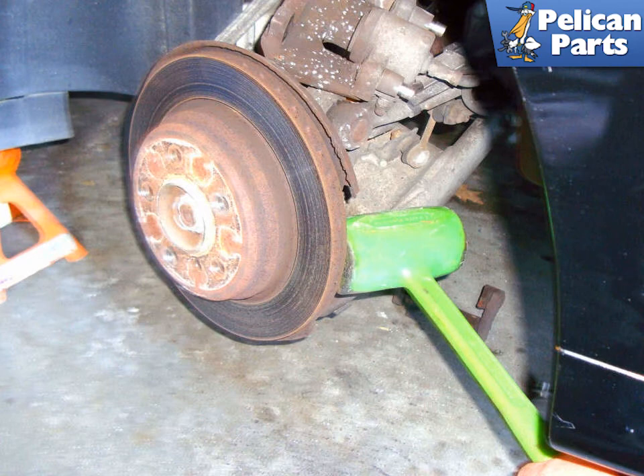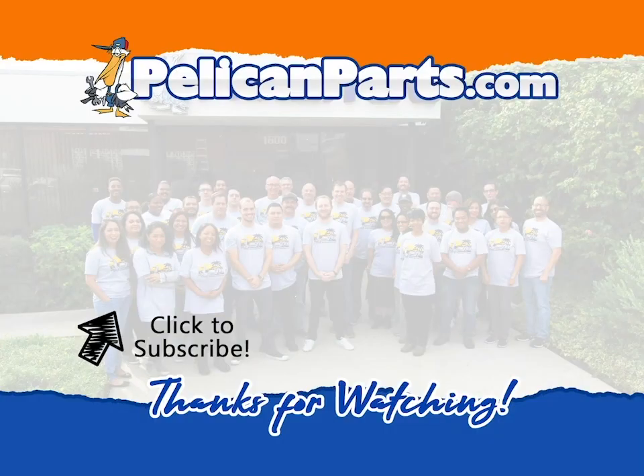Installation is the reverse of removal. Please see our article and video by following the link at the end of this video on adjusting your parking brake shoes. Thanks for watching — be sure to subscribe to our channel and check out another video in this series.